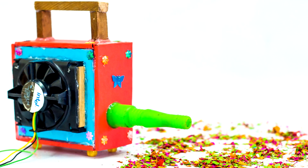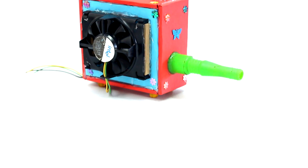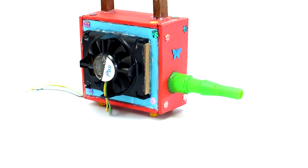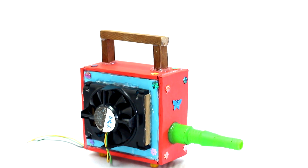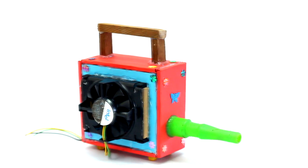Hello friends, welcome to DIY projects. Today I am making an ear blower using a CPU fan. You can make a portable ear blower easily at home. This homemade ear blower is with the theme of reuse and recycle waste materials.